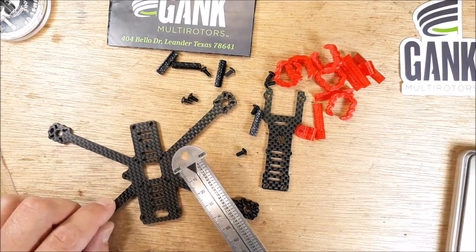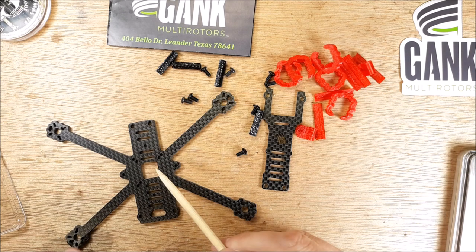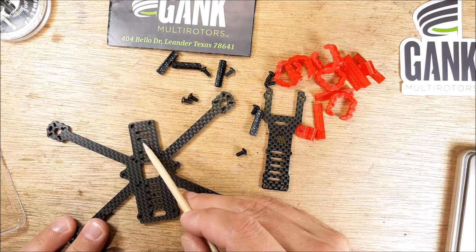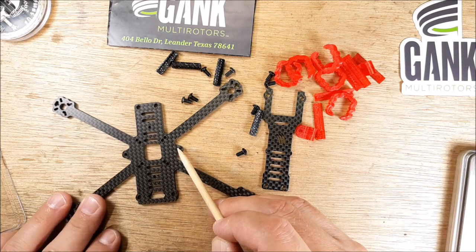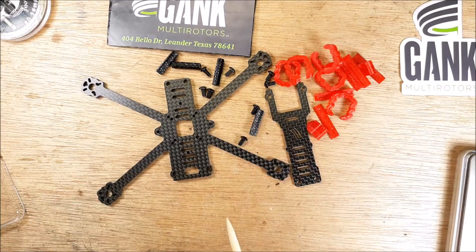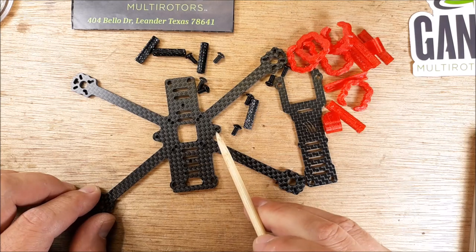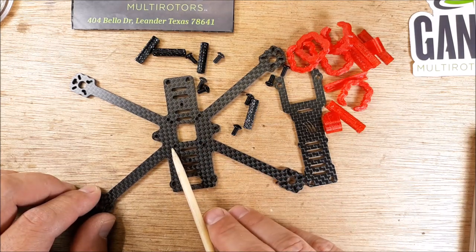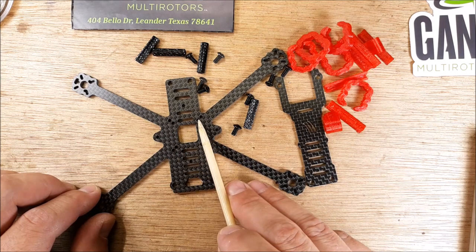And then the stack configuration — this is pretty cool. It can accommodate every board out there. We have a whoop-style board with four corners for the whoop, and then 20 by 20, and then 16 by 16.